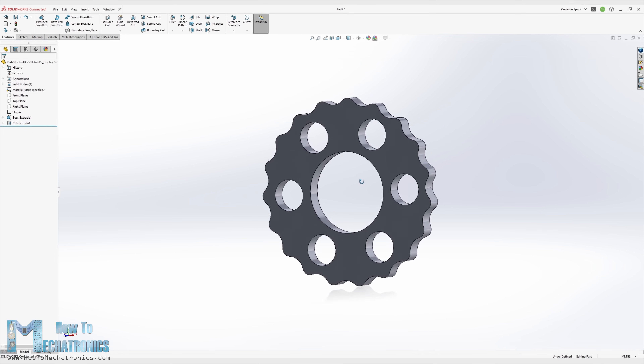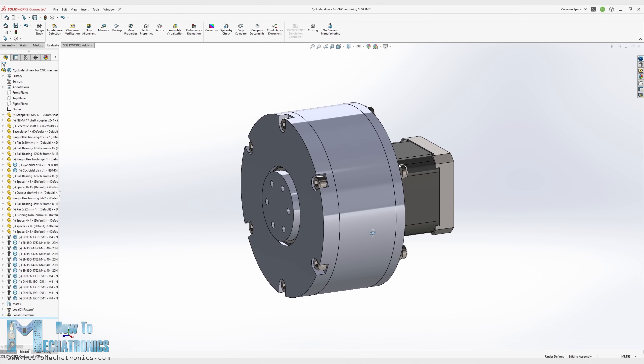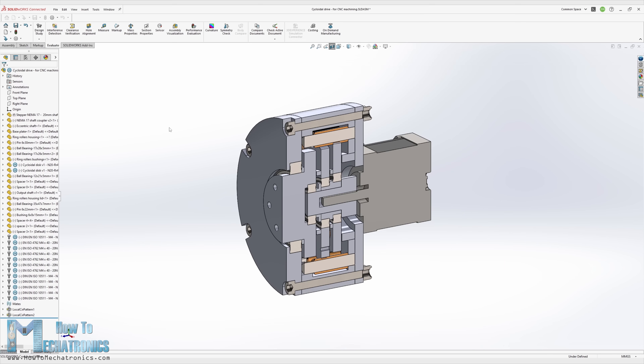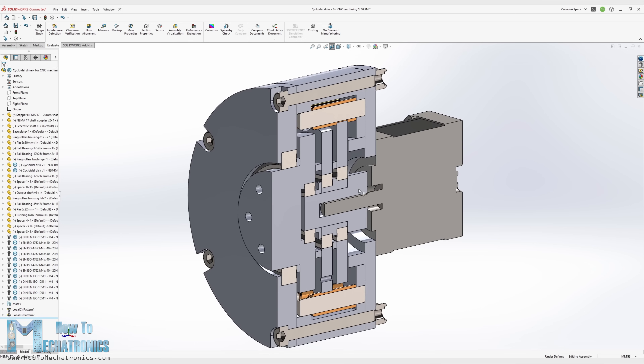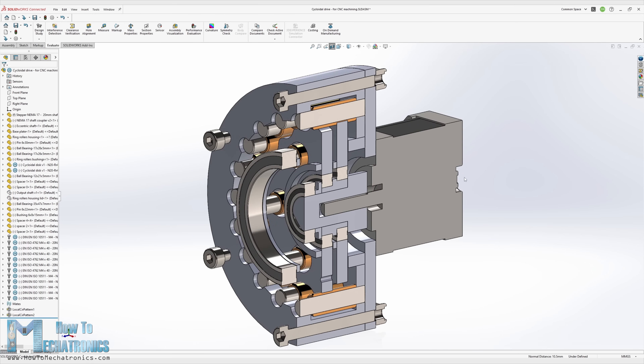The diameter of the output holes is equal to the pin rollers diameter plus 2 times the eccentricity — in this case that's 8 plus 2 times 1, equals 10 millimeters diameter. You can find and download the 3D model of this cycloidal drive, as well as drawings needed for manufacturing the parts and STL files for 3D printing, on the website article. The link is in the video description.